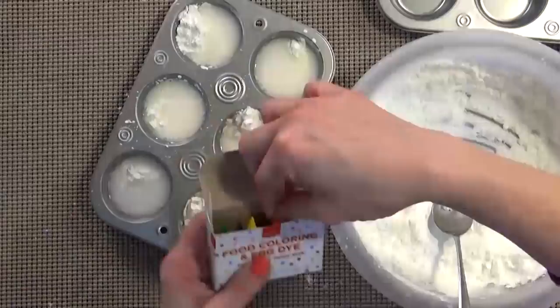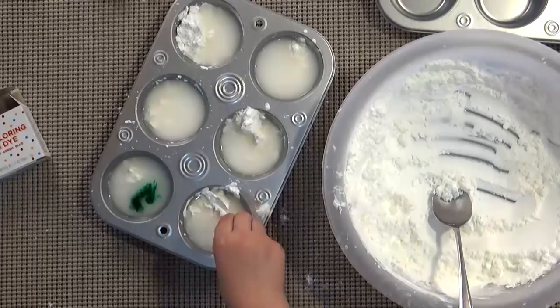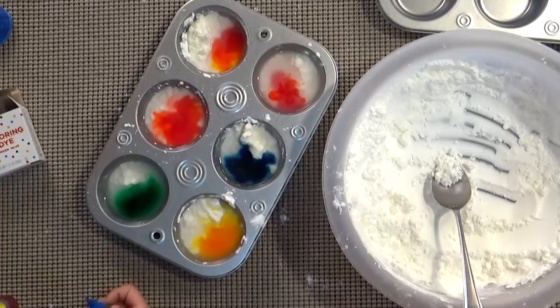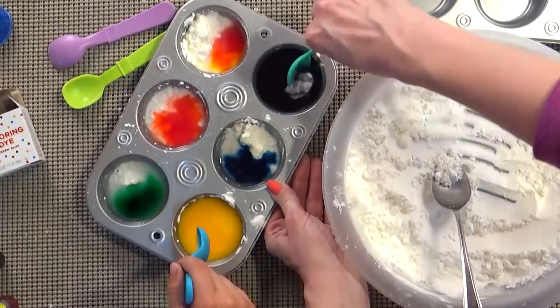You just need one or two drops of food coloring. Are you making purple? Yes. What colors do you need to make purple? Red and blue. Good job. Now very carefully we're going to mix this together.